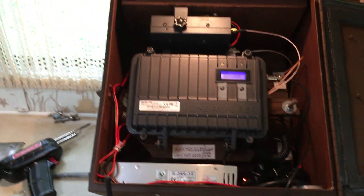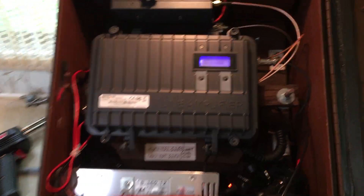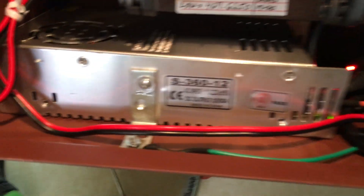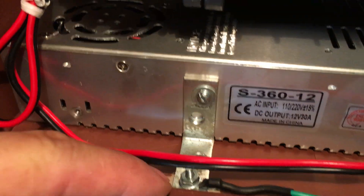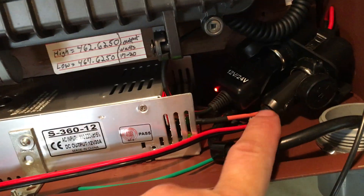Everything is done. So this is it right here. It turned out pretty good. I did ground off the paint and have a ground wire that goes to the power supply, which obviously is part of the power cord.